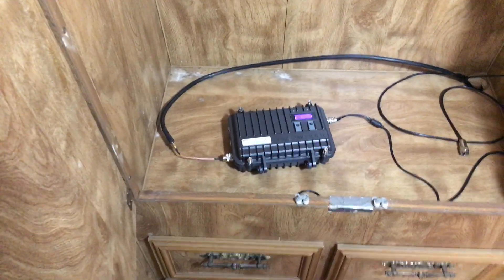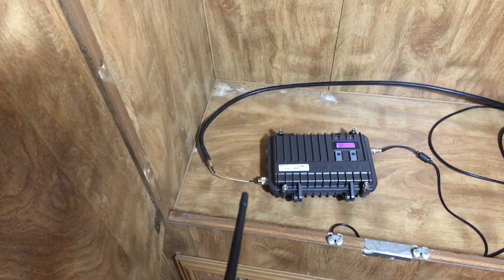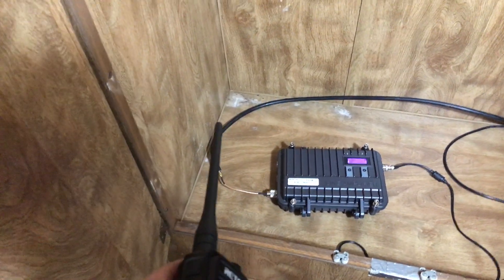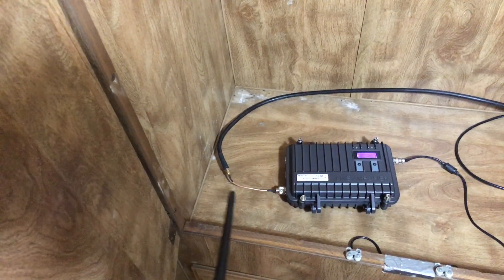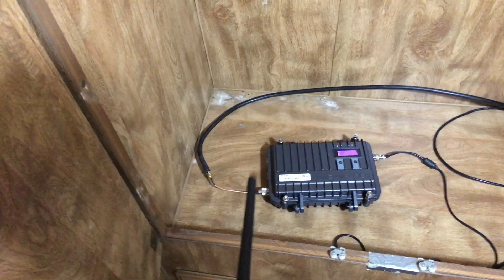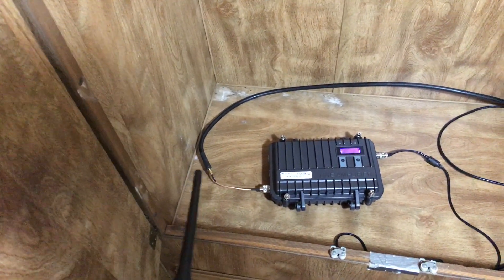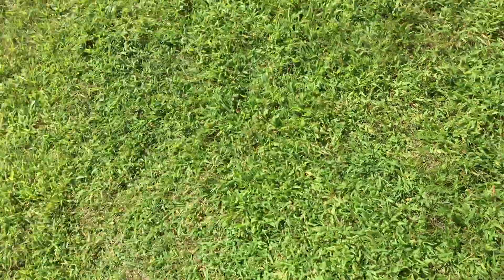Hello YouTube. I thought we'd do a quick video today. I'm going to be switching out my LMR400 cable. We're going to replace all these adapters with solder-on PL259 connectors — replacing them here and also out there again with solder-on connections, and we're going to see if the wattage changes.